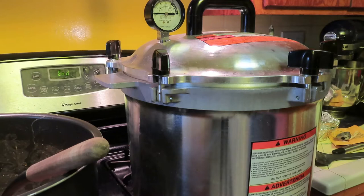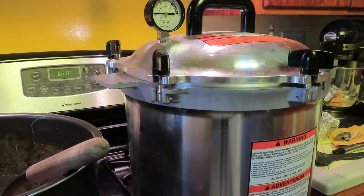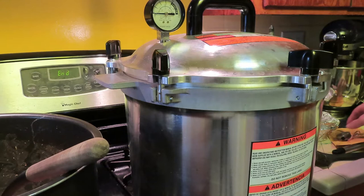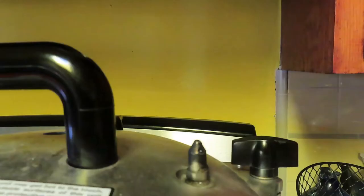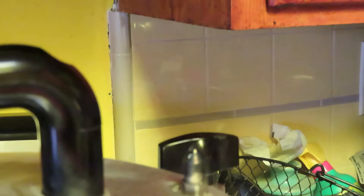We're going to turn this back on. It's going to come up to have a steady stream of steam here — we're going to let that vent for 10 minutes, then put the regulator on. Once it starts rocking, we will start our timer. You can see it venting against the cabinet — that's a pretty steady stream.